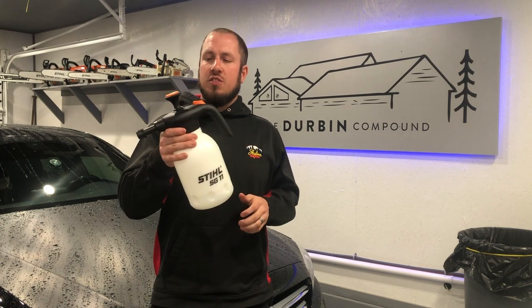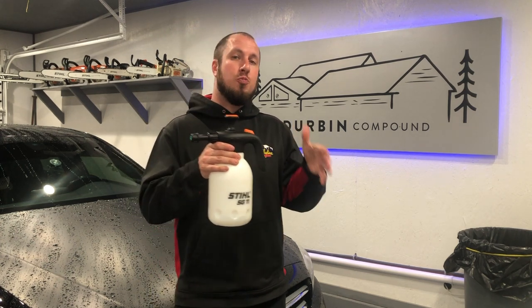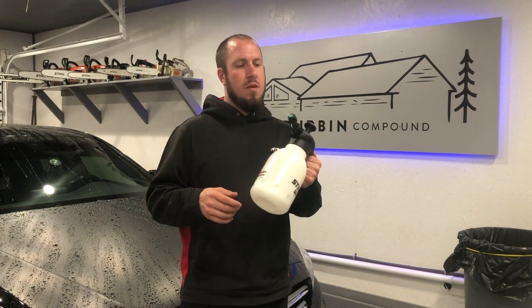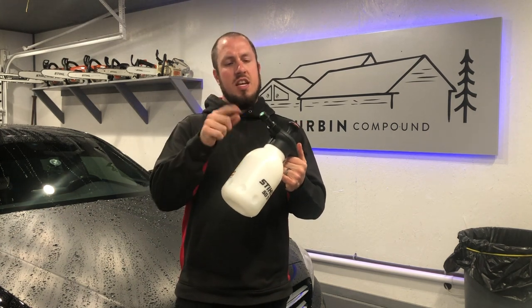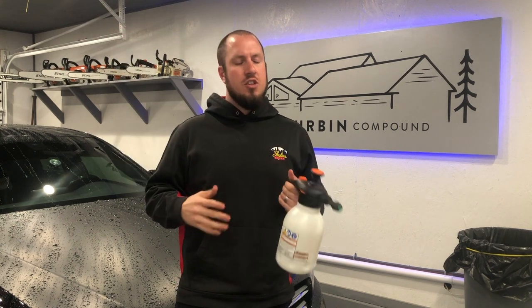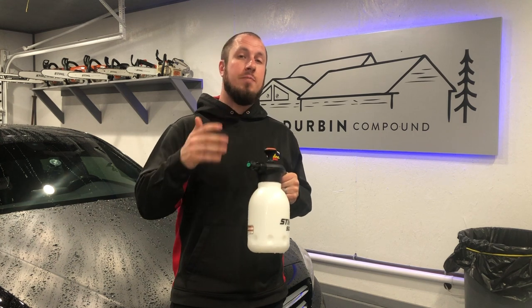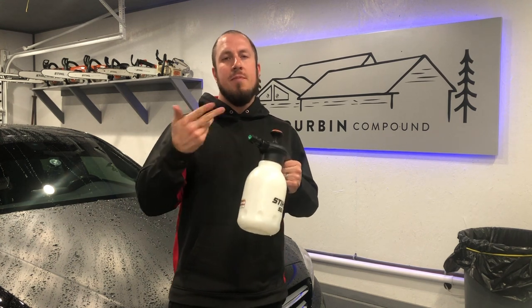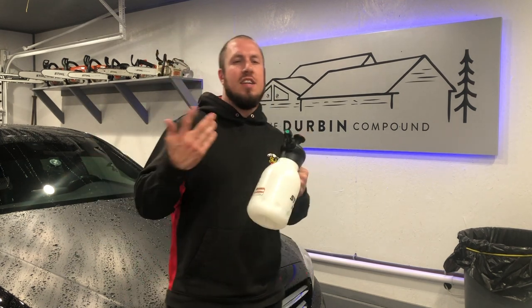Some features about this: I wish it came with multiple spray tips. The green spray tip that's in it is just a simple mister — it makes kind of an egg-shaped mist right up by the tip and then fans out. I wish it had come with multiple tips or a tip that was adjustable where you can crank it down and make it more of a stream. But this has really done just about anything that I need. It's been really good.